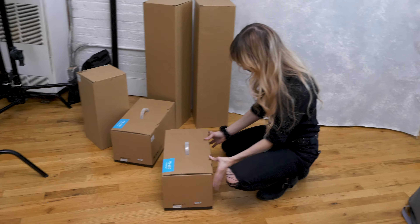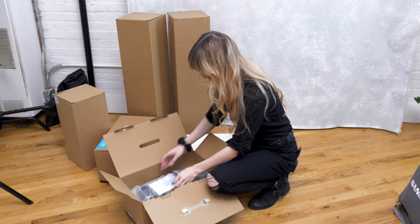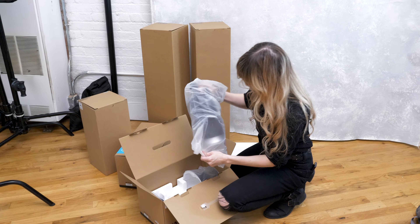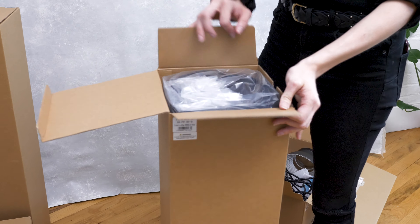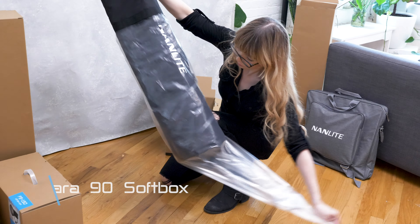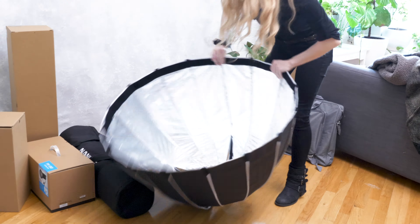Alright, let's open this. Start with the FS-150. Wow, that was really easy.